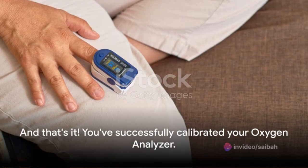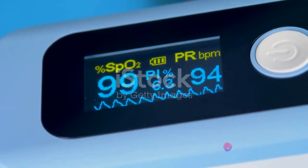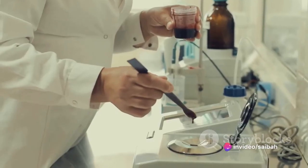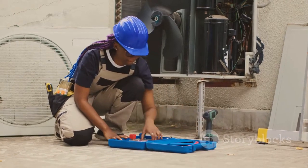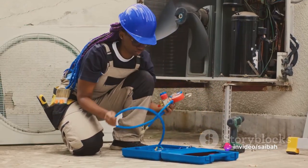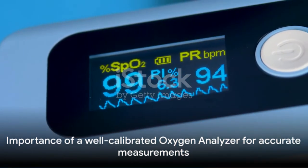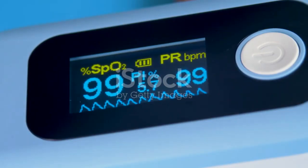And that's it — you've successfully calibrated your oxygen analyzer! We began with understanding the calibration process, followed by a step-by-step guide covering preparing the analyzer, setting the zero and span points, and verifying the calibration. Regular calibration is vital for accurate readings and ensures the reliability of your oxygen analyzer. Remember, a well-calibrated oxygen analyzer is key to accurate and reliable measurements. Happy calibrating!